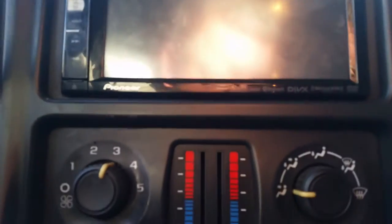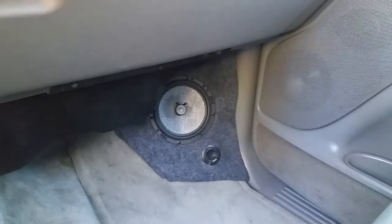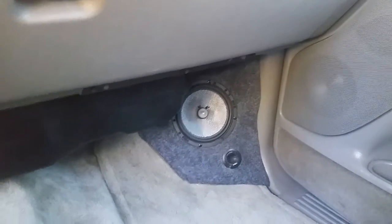Pioneer head unit — it's the X850BT, pretty good head unit. Got GPS, DVD, all that stuff. Then moving down here, got Focal kicks — I built these kick panels, my first attempt at it.